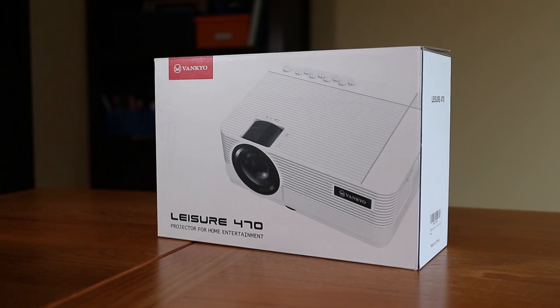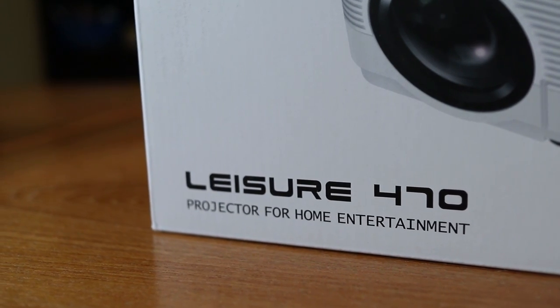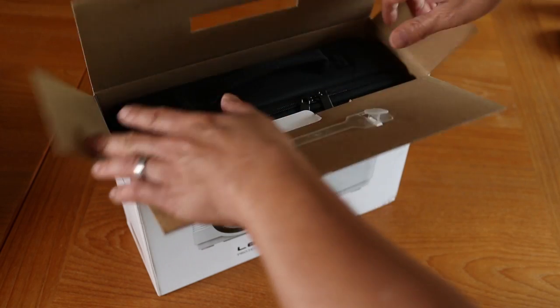You do have a choice when it comes to budget home theater projectors, and today I'm going to take a look at the Vankyo Leisure 470 Mini LCD Projector. So let's dive right into what comes with the package.